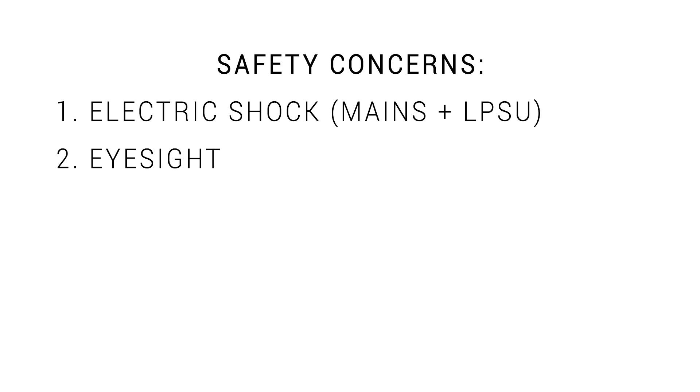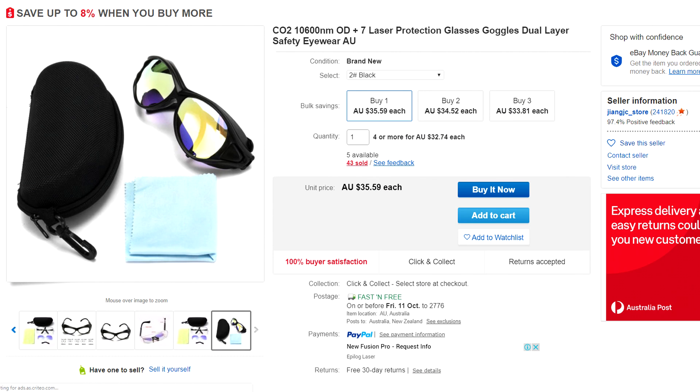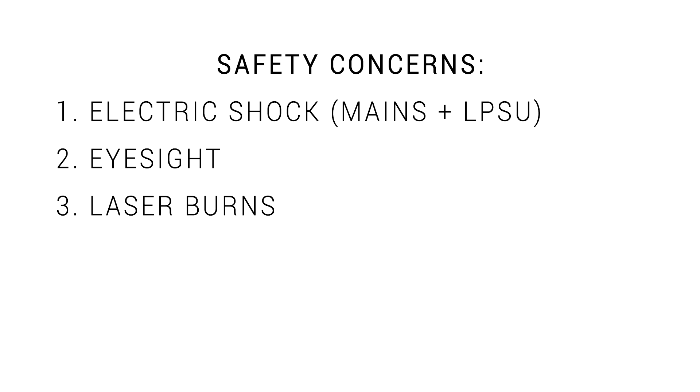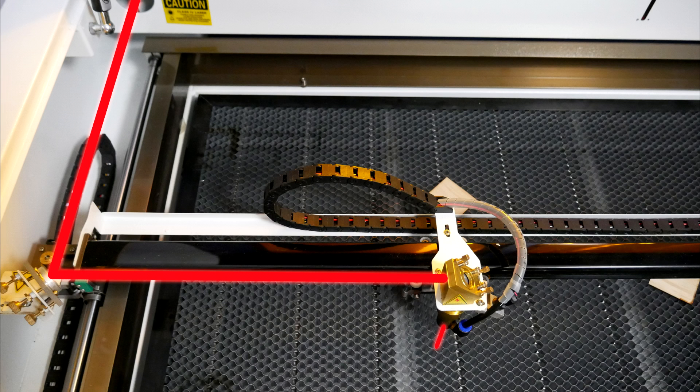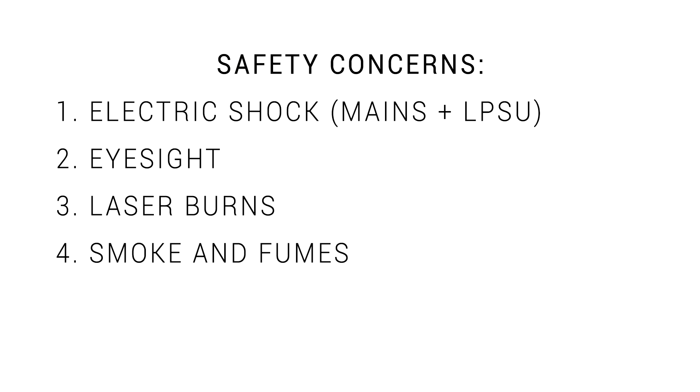The next major problem is the threat of damage to your eyes. During normal operation the machine is sealed and you're safe to watch through. However, sometimes you might need to test fire with the lid open, such as aligning mirrors, so you'd be crazy not to invest in the appropriate glasses. If a laser can cut through timber, it can definitely damage your skin. Remember that the laser is invisible, but it is present — if you were to swipe your hand through, it's going to burn your skin badly. Hence why it's important to fit a safety switch to kill the laser when the lid is opened.